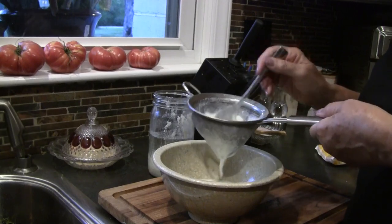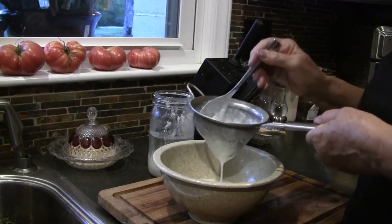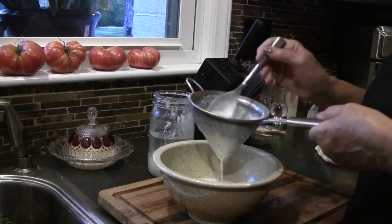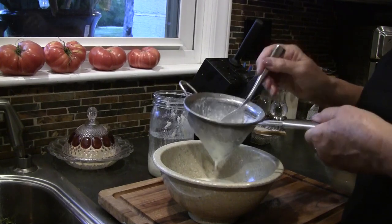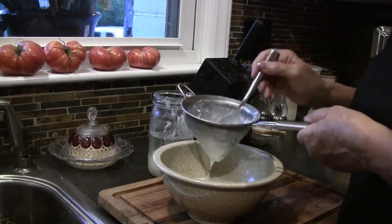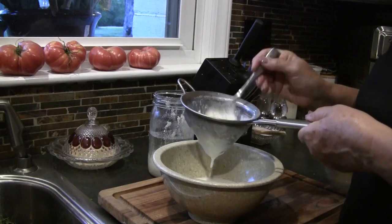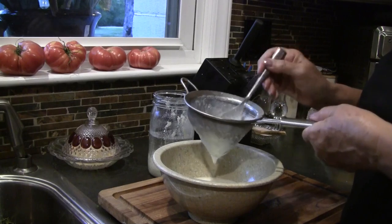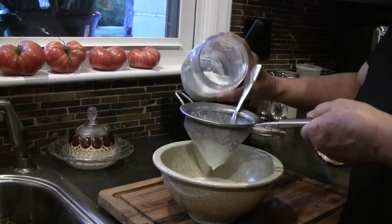Actually, we're going to have a kefir smoothie tonight with some acai berry — frozen acai berry — and some frozen pineapple. That's my favorite way to enjoy kefir. I'm sure there's other wonderful ways and a lot of recipes. I haven't tried much else, but I know that it makes me feel good when I eat it. It's good for your gut bacteria.